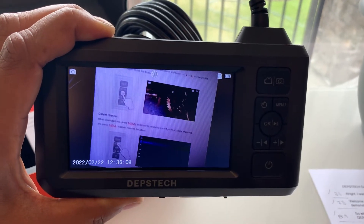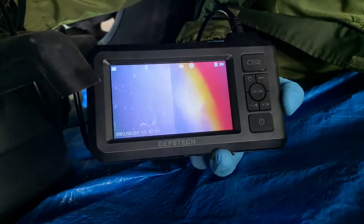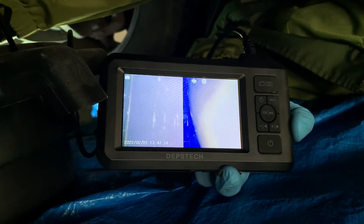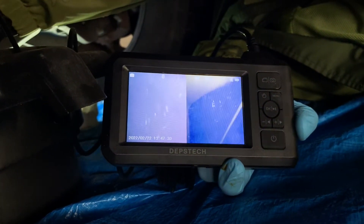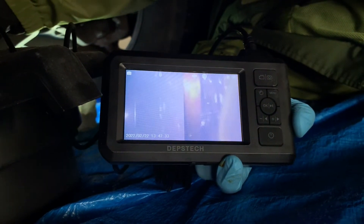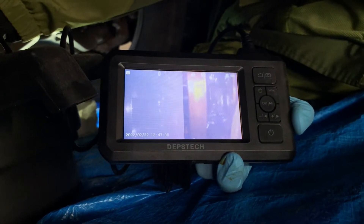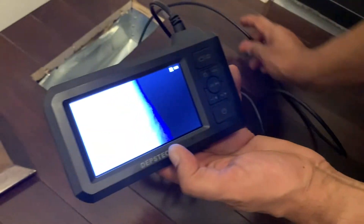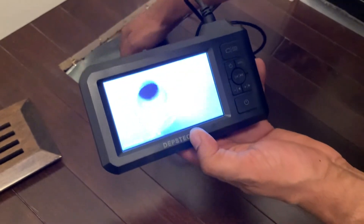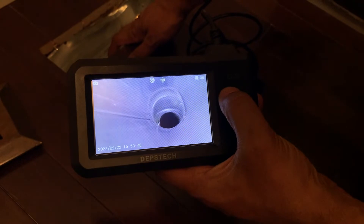Now let's take this DS300 on some real life missions. The LED lights on this camera are simply amazing. And even though my camera may not capture how crisp this LCD screen is, it truly is clear. This is just an example of the split screen where I'm looking straight ahead, plus 90 degrees to that view. And the 16 and a half feet of camera length will come incredibly handy when you need to look in tight spaces such as this vent. With the touch of one button, you're able to change angles of the camera or even a split screen.